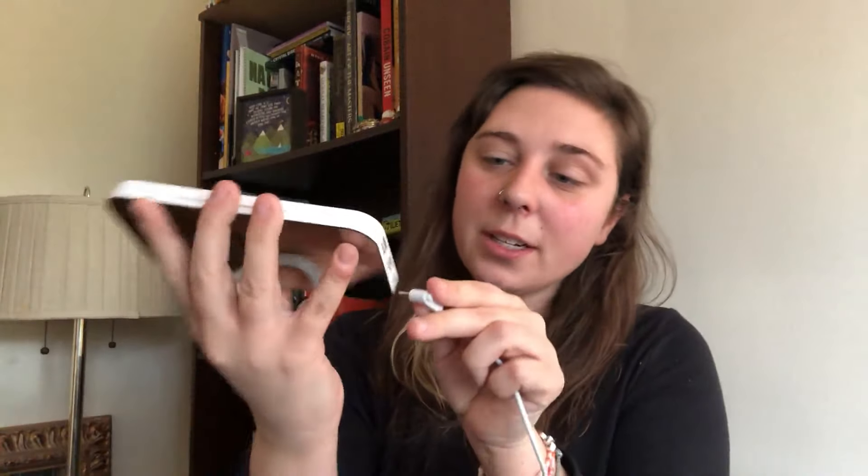It's really sleek looking. So it's gonna come with a cord, and it's got the USB on one end, and then the other end is this, which is gonna go into the side here. Plug that in.